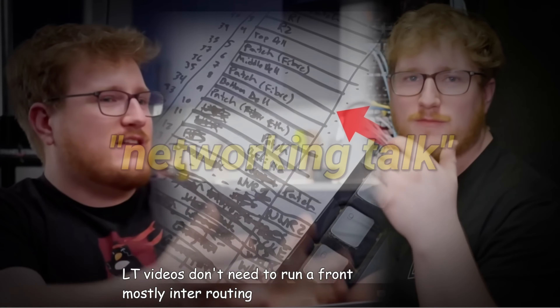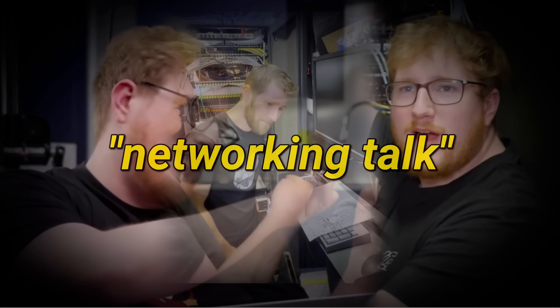Don't need to run the front end. For us, it's mostly inter-VLAN routing. You get a manual, you access the file. I think there are a lot of devices.